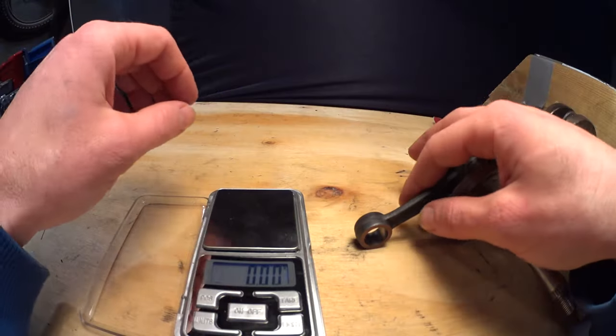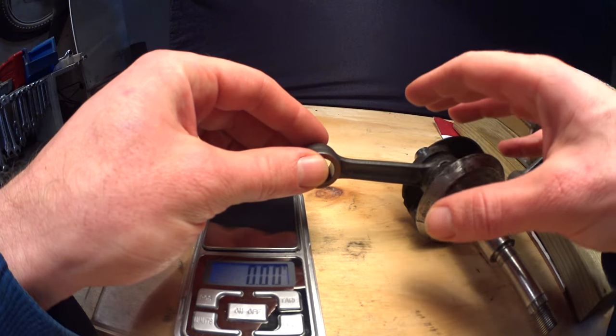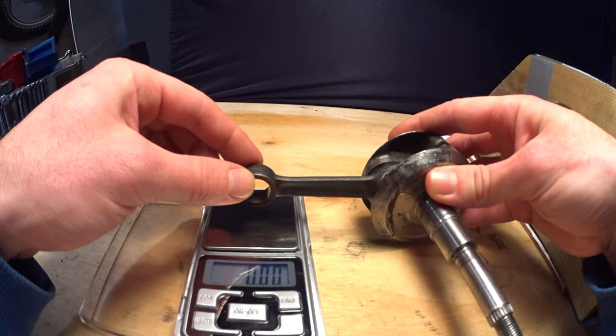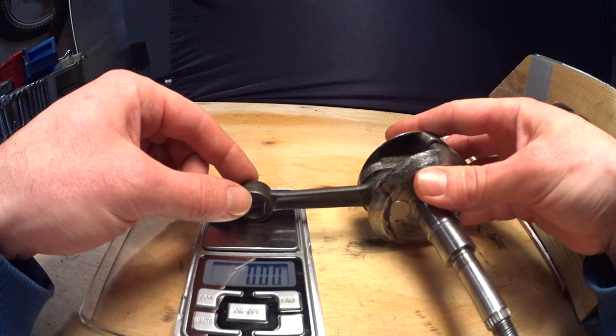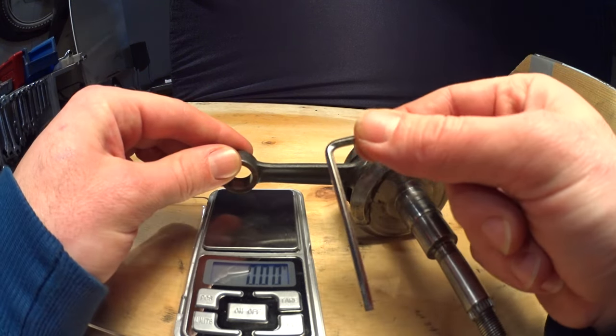Something to write on. Start by weighing the small end of the conrod — we will estimate this to be the reciprocating mass of the conrod. Place the crank beside the scale so that the conrod is level, then put the small end on the scale. An allen wrench comes in handy for keeping it from rotating.